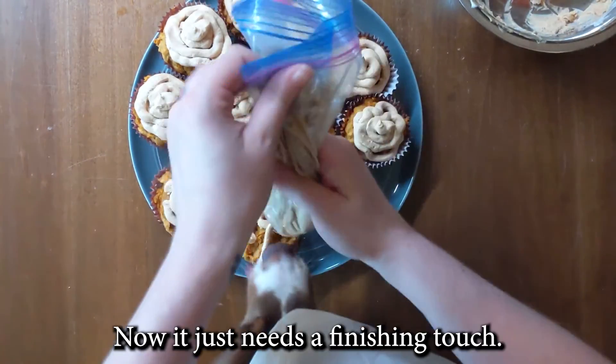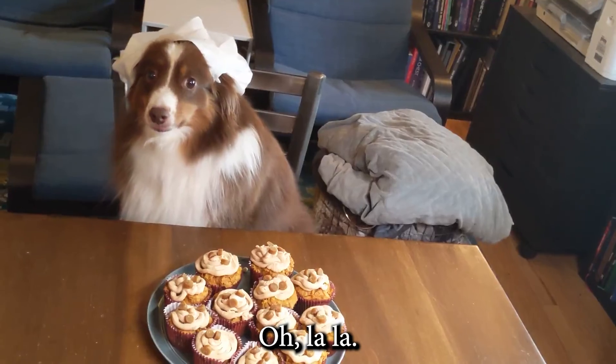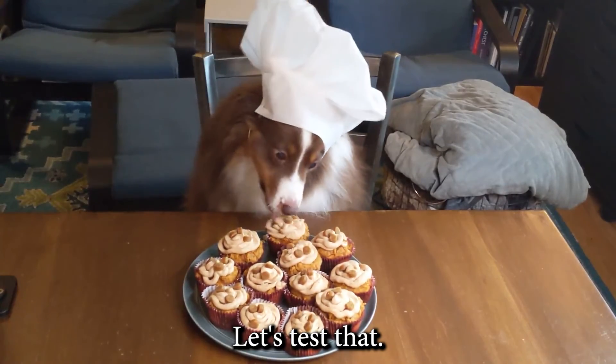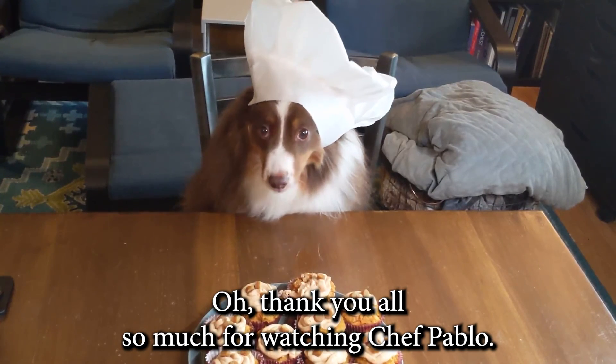Looks good. Now it just needs a finishing touch — crumble milk bone treats on top. Ooh la la, now that is a fancy cupcake. Let's test that. Oh yeah, very good. So delicious. Thank you all so much for watching Chef Pablo.